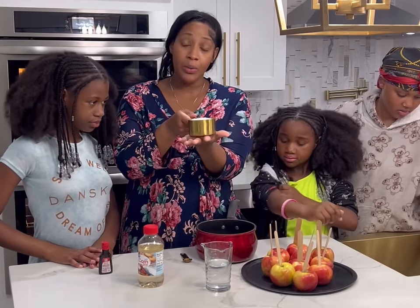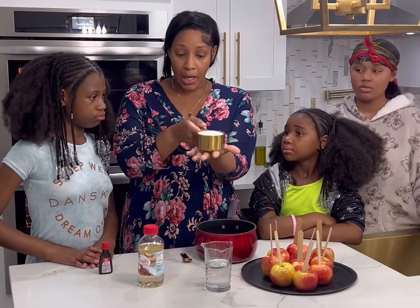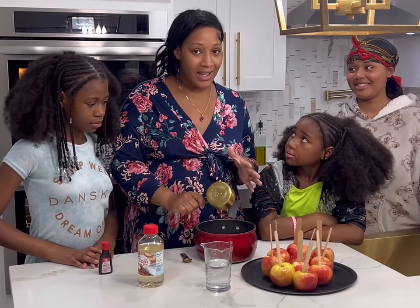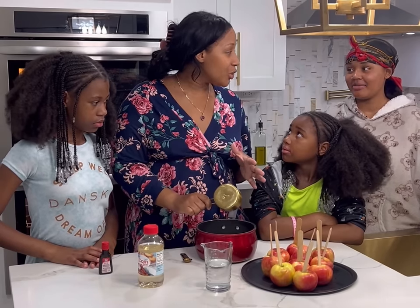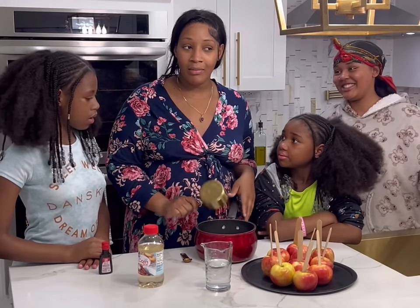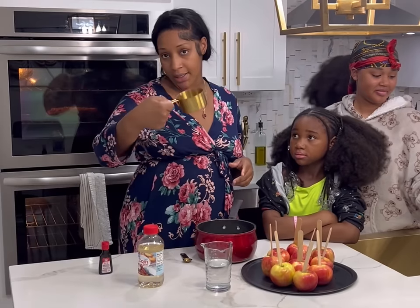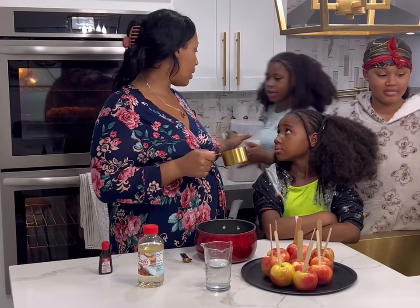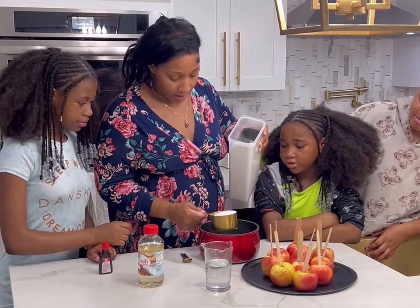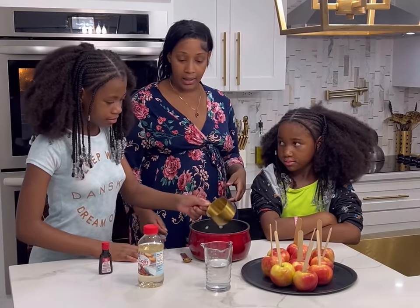You need two cups of granulated sugar. I was like, is there a different type of sugar? There's brown sugar and powder sugar, but you want two cups of granulated sugar. There's only one cup in this measuring cup so we're going to grab some more. I'll pour it and then you can add the water — go ahead. Very good!